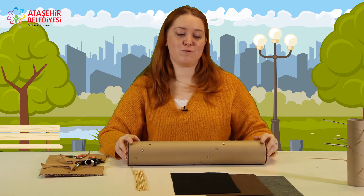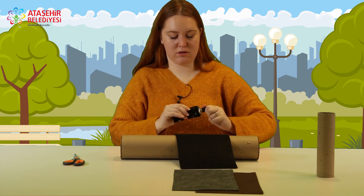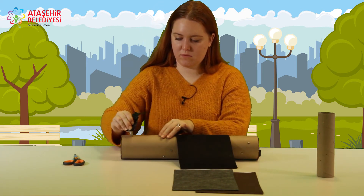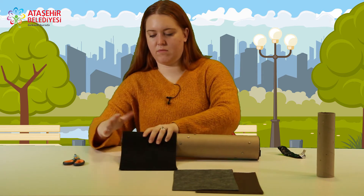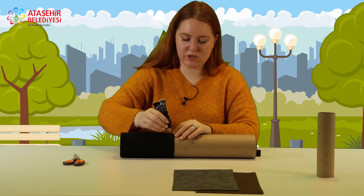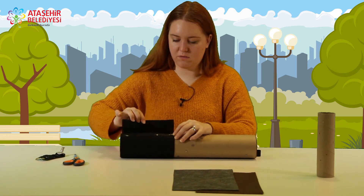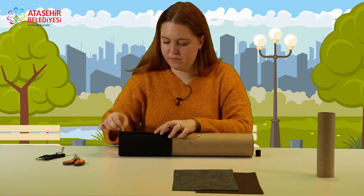İçine metallerimizi koyduk. Şimdi kutumuzu keçeyle kaplayabiliriz. Hadi kaplayalım; siyah keçeyi alıyorum. Yapıştırıcıyla bu şekilde boylamdan yapıştıracağım. Aynı işlemi buradaki keçenin üstüne de yapıyorum ve biraz da kartona kapatıyorum. Yağmur çubuğumuzu yaptık. İsterseniz biraz sesini dinleyelim.